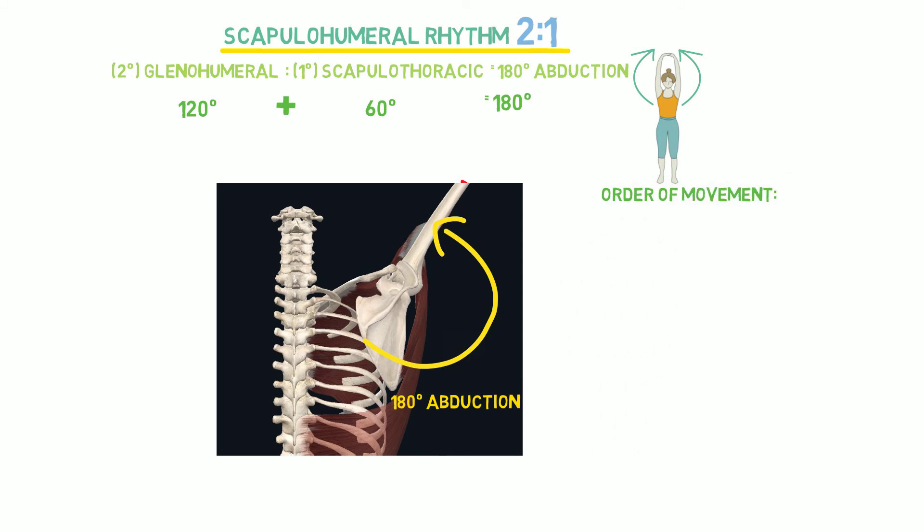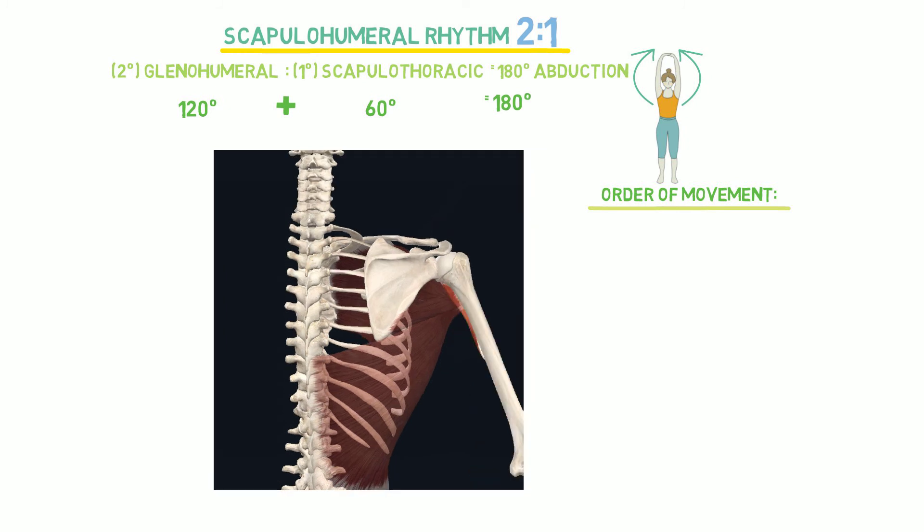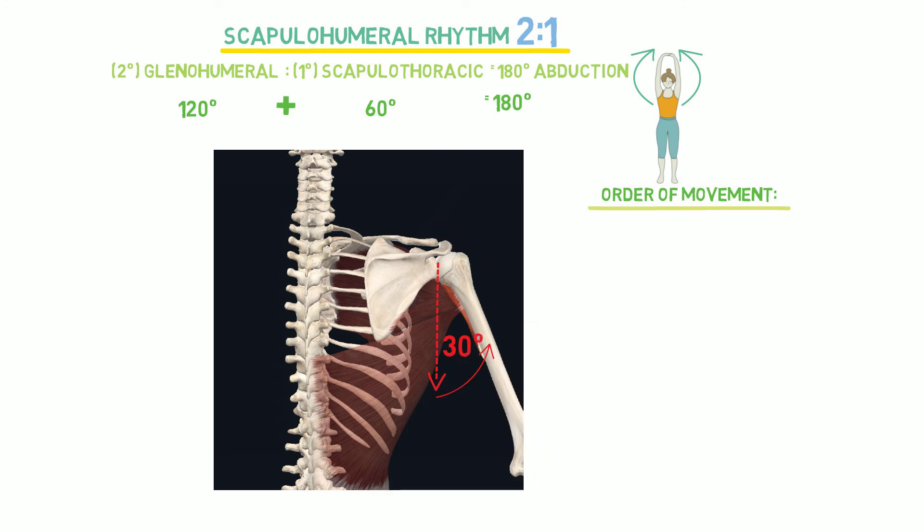Another concept related to scapulohumeral rhythm is the order in which motion is initiated. During the initial 30 degrees of abduction, studies have found inconsistent amounts of scapular movement. So, in the early phase, the motion occurs predominantly at the glenohumeral joint.